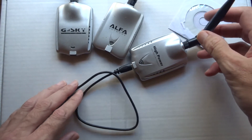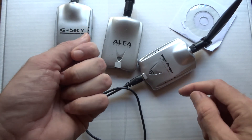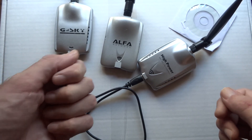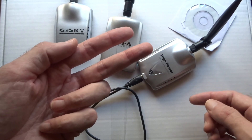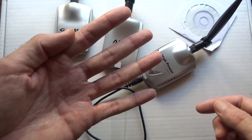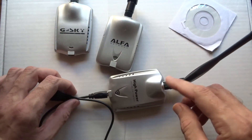Running one of these antennas connected to the card and into your USB is a strong system. Every 3 decibels doubles your power. This card starts at 500 milliwatts. My 19-decibel antenna: 3 goes into 19 six times. First 3 dB: 1 watt. Next 3 dB: 2 watts. Next: 4 watts. Next: 8 watts. Next: 16 watts. Last step: 32 watts. That's a lot of power.